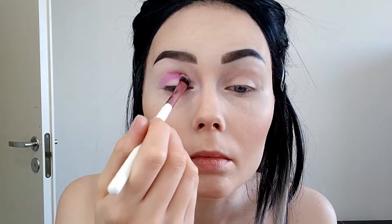Now moving on to the eyes. I'm starting off with the Douce by Juvia's Place palette. I'm taking the Custard shade and pressing it on my lid, or on my crease, and after that I'm just going to blend it out a little bit.